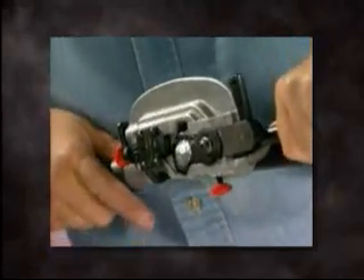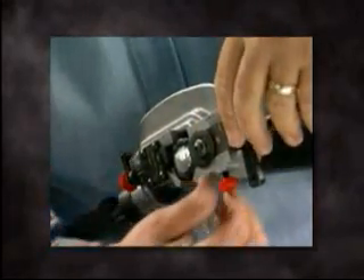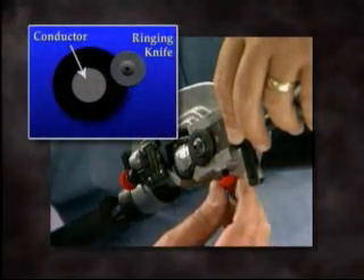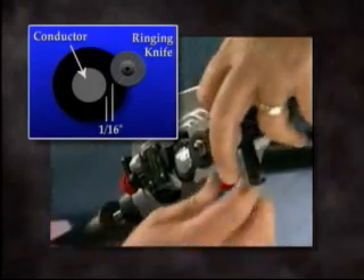Next, move the ringing knife lever to the lever locking position, sliding the ringing knife assembly towards the cable. Using the adjustment screw, adjust the blade holder so the ringing knife comes within approximately 1/16th of an inch (1.6 millimeters) from the conductor, and tighten.